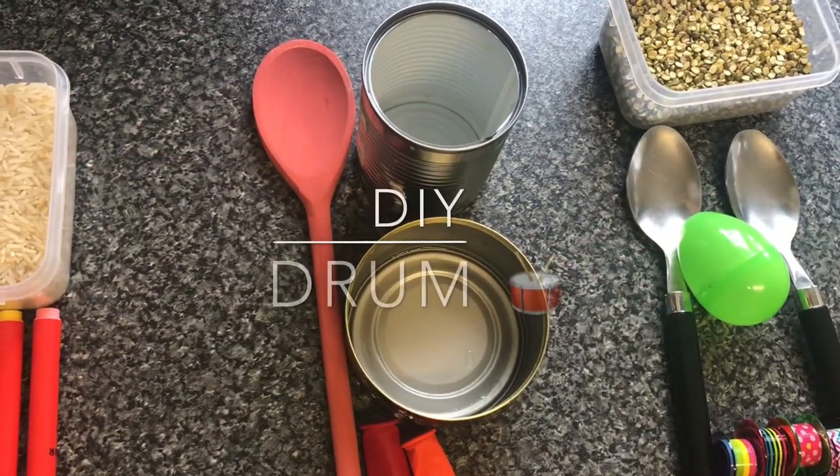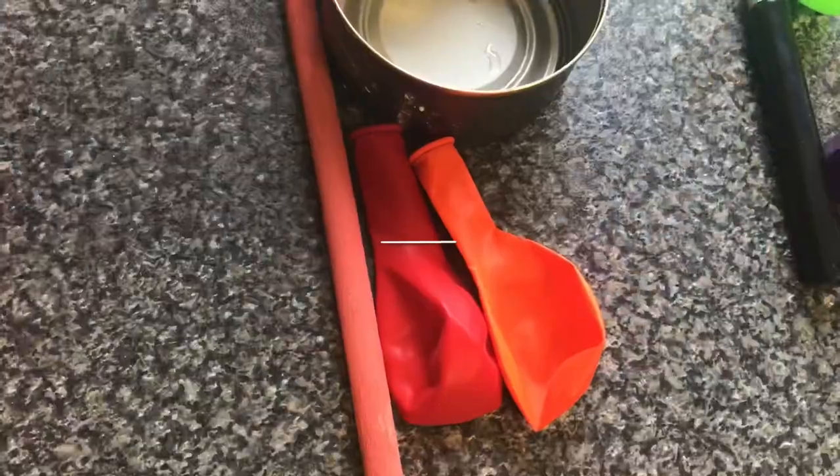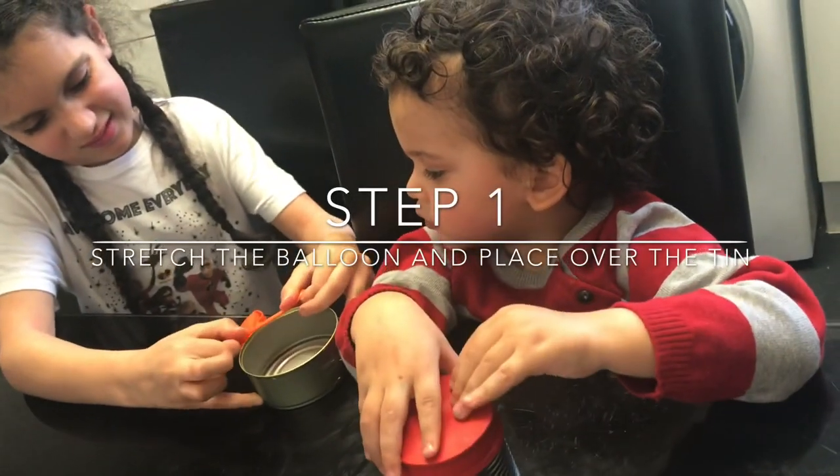To make your own homemade drums you will need some tin cans, two balloons, and a wooden spoon. To make the drum, simply place the balloon over the top of the tin.